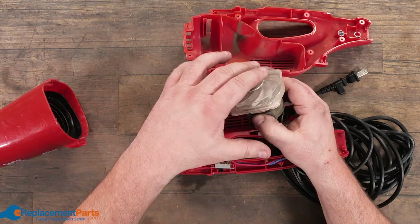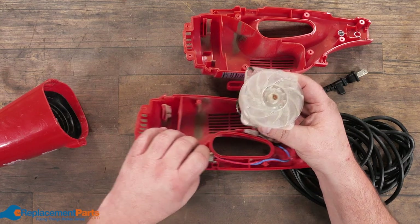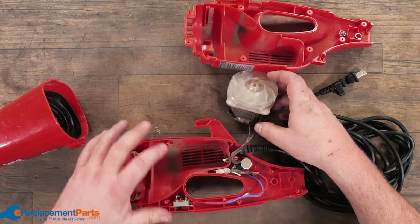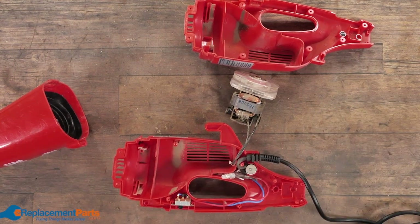So don't be afraid to open up your vacuum. If it's no longer working, it's going in the garbage anyways. Why not take a chance, learn a little something, possibly figure out what's gone. Most times the part is not the cost — it's really the labor. And if you're opening it up yourself, labor is free.